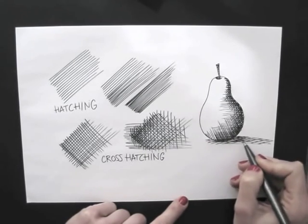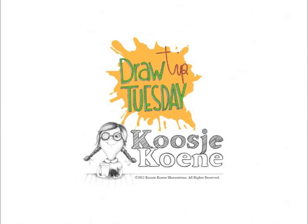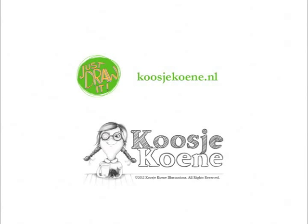There you have it, the hatching technique! Thank you for watching this video! Would you like to learn more? Have a look at my website, koosjekoene.nl.